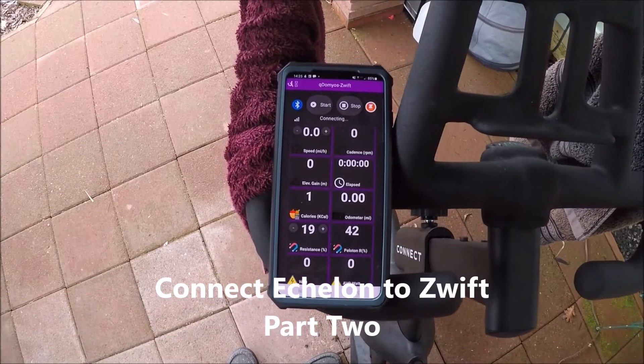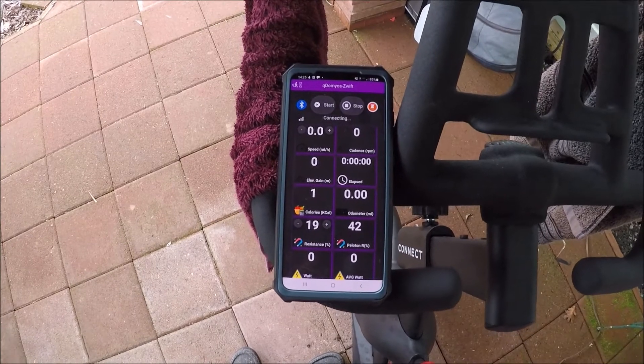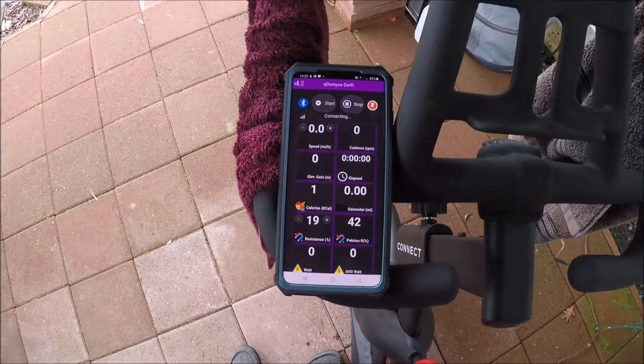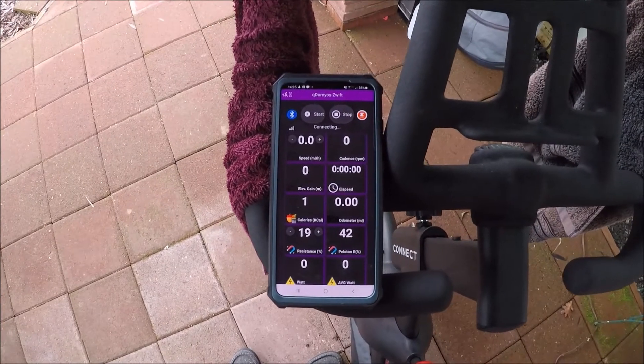In part one of how to connect an Echelon bike to the Zwift app, I showed you how to connect Roberto's app to Zwift.